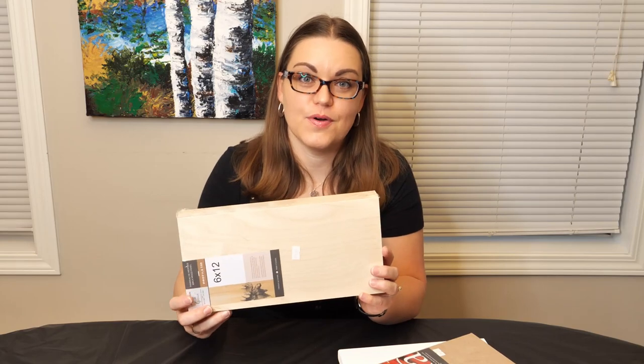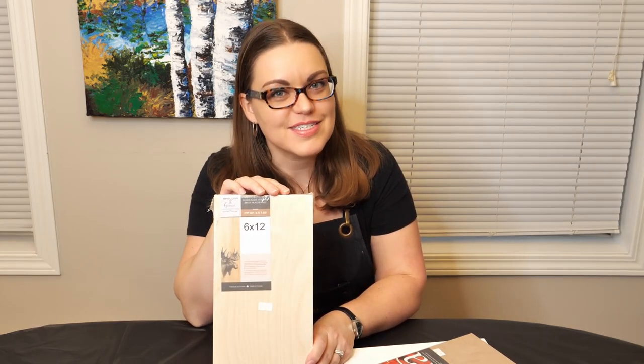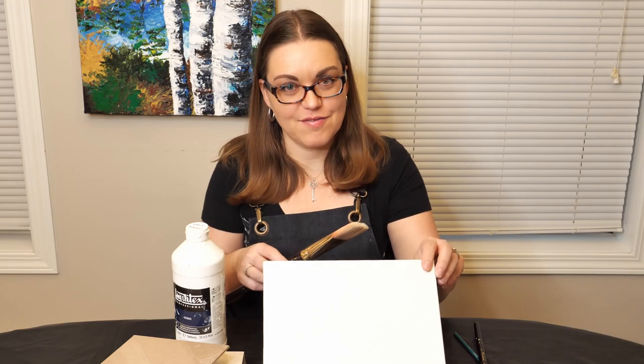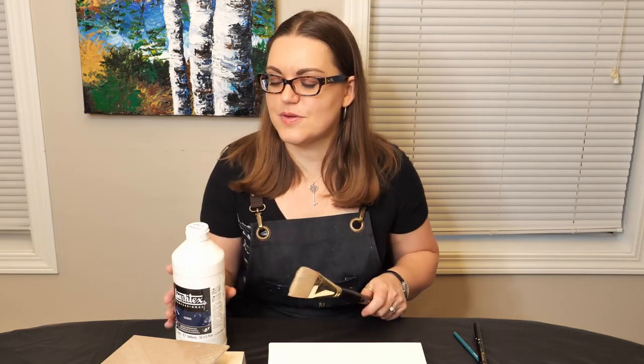And then you have your more typical birch board, and there are a few different steps you need to go through with birch boards over canvases, which I'll get into during this video. So to prime a canvas, you only need a couple of things: your canvas surface, a paintbrush of some sort, and gesso. The gesso will absorb into the canvas, give you a nice smooth surface to work off of, but it has a little bit of roughness to it — and that roughness is what's called tooth.